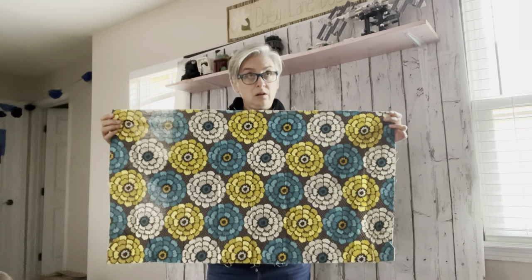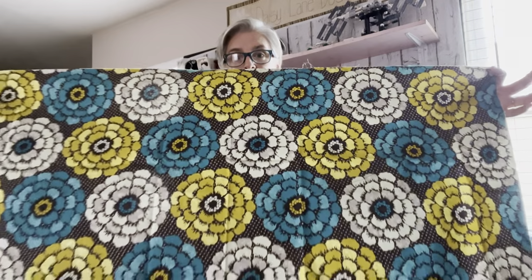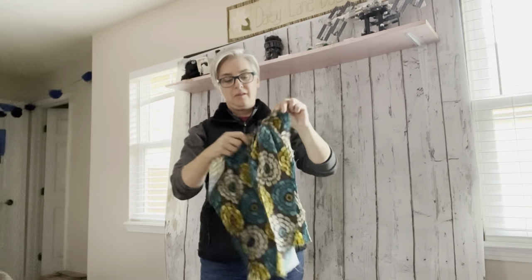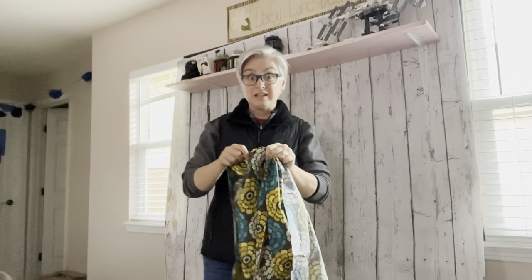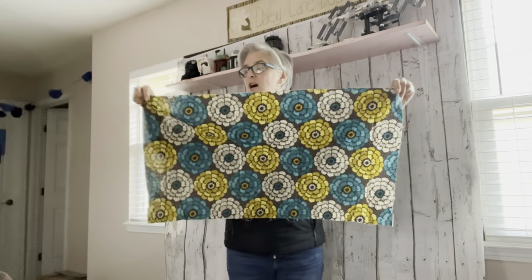The first thing you should know about ruffling or gathering is that it's going to take a larger piece of fabric and cinch it up quite a bit smaller. So depending on your pattern and the directions it contains, you're going to want to start off with a much bigger piece across than you'll wind up finishing with. Keep that in mind.